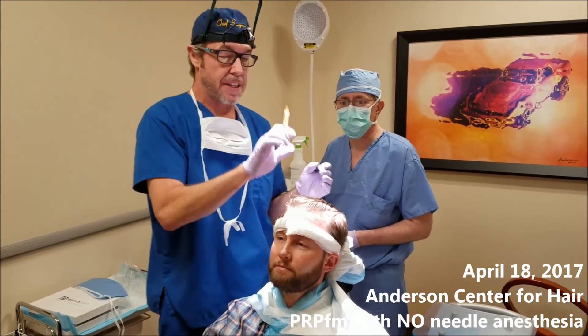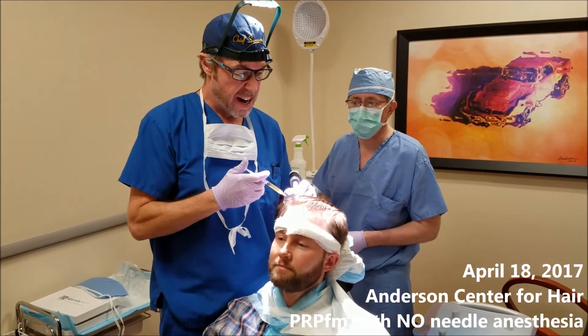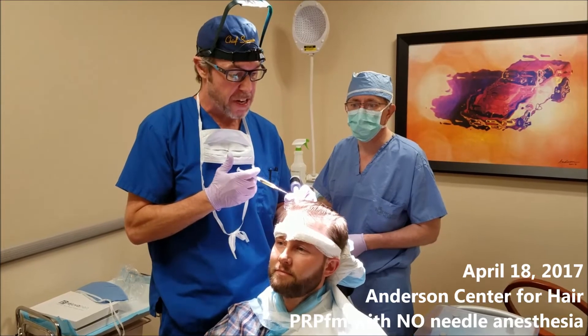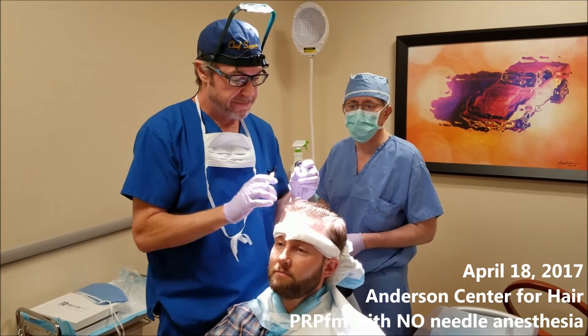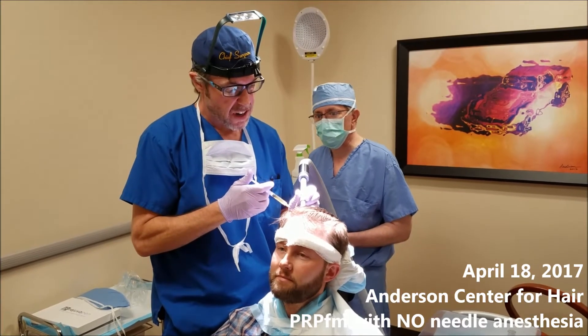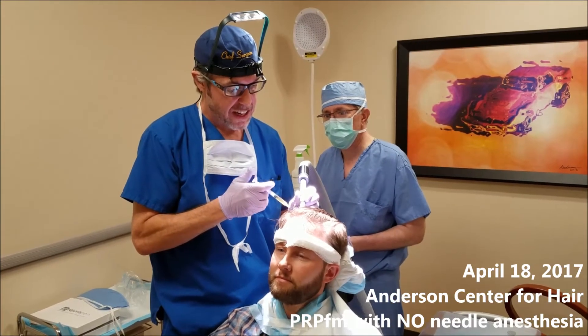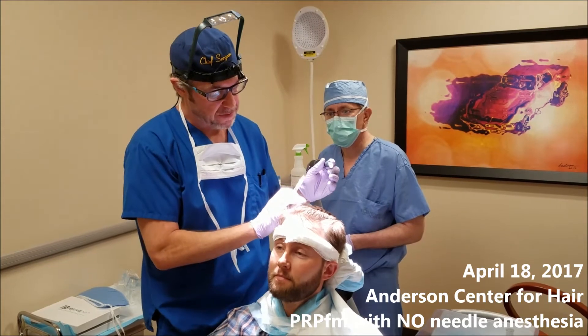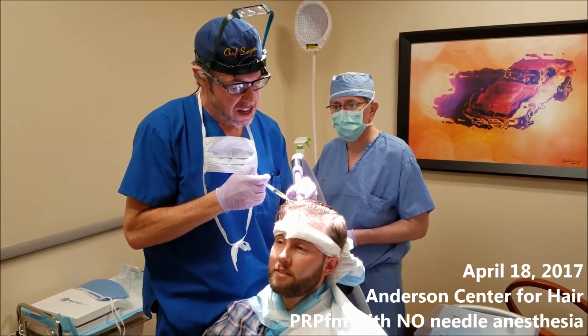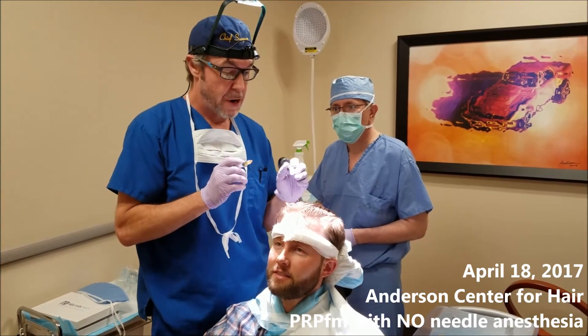This is going to change the entire scene in terms of doing these PRPs because I don't want the patient to feel a ton of pain. I can feel pressure but no pain at all.